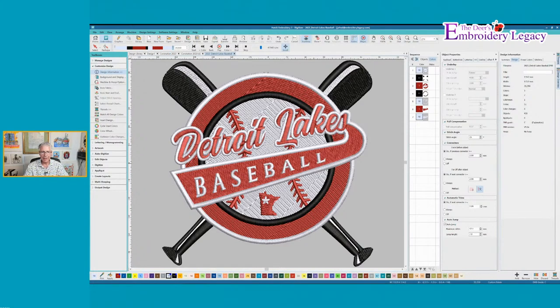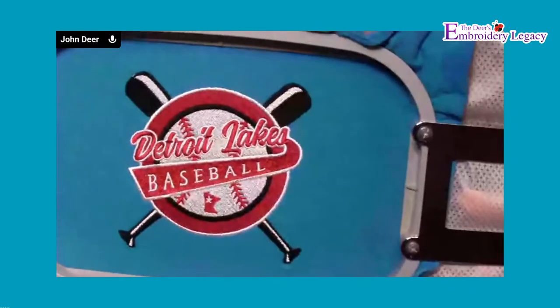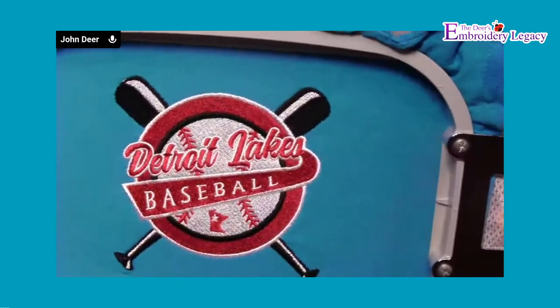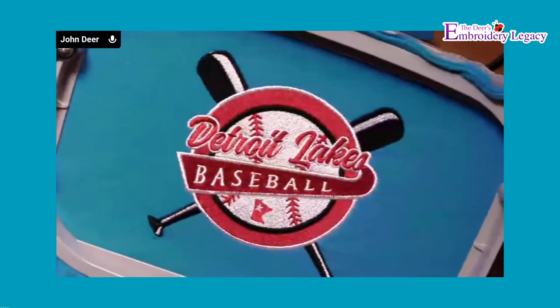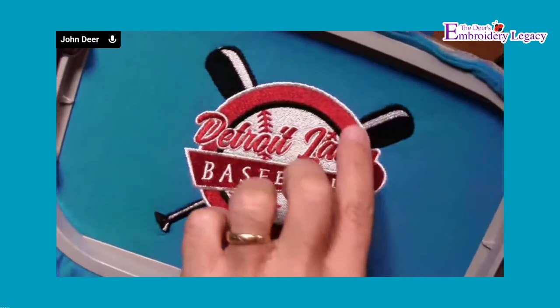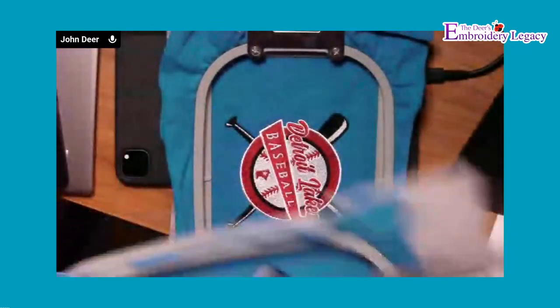Now we're looking at a design that has reduced the amount of color changes. Sample number two is actually almost identical. There is very, very little difference between having 16 color changes and having six color changes. The only way I can tell is right here on this one little white area where the red is — if you look really close, you can see a tiny little bit of separation on that design. We are talking about a whole bunch of color changes out of there. It reorganized the file and reduced that.